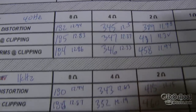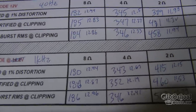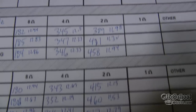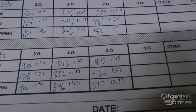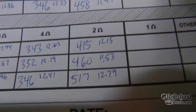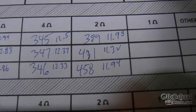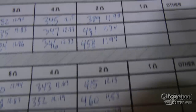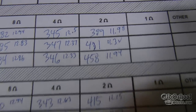Looking at the results — the top is 40Hz, the bottom is 1kHz. The one that really stood out was the 2-ohm mono dynamic burst test: 517 watts. The voltage stayed up a little bit more than on the 40Hz test, so those numbers may have been closer if we could have kept the voltage up.